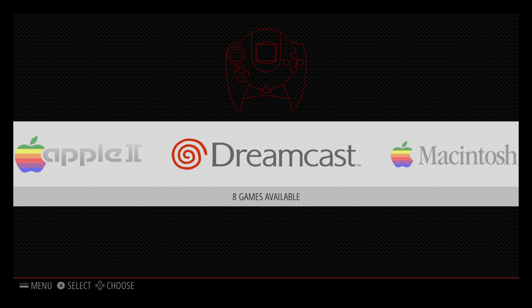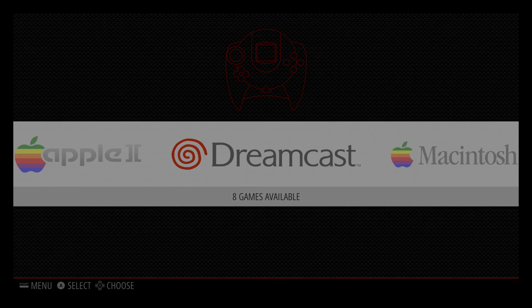But this was the Dreamcast running on the Raspberry Pi 3 with an overclock. I really appreciate you guys watching. If you could, hit that like button and subscribe. Thanks!